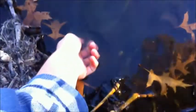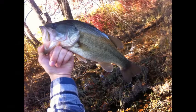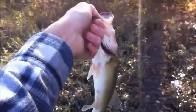Look at this fish. Wow. Oh, that was a good fight. Alright guys, fish number two.